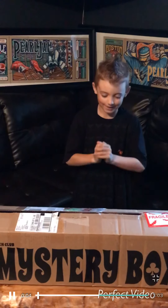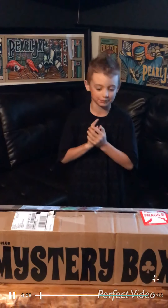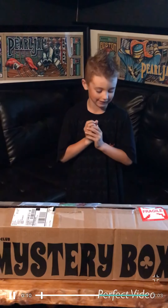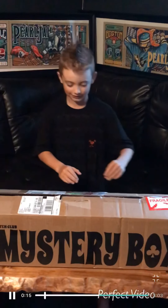Hey guys, I am opening up this mystery box. My mom loves Car Jam and she is a 10 Club fan, and it is a mystery box so let's open this.